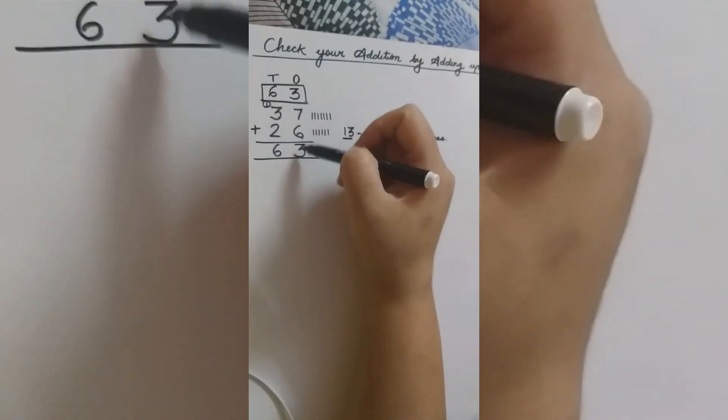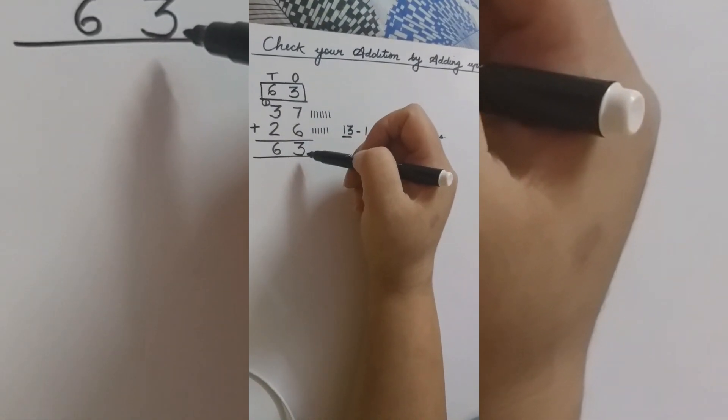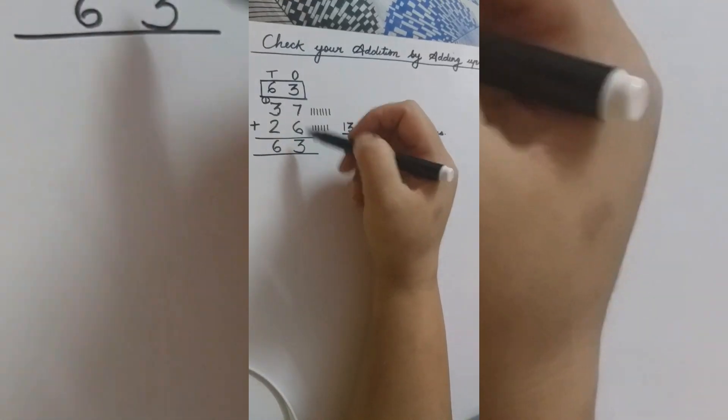So both the answers are the same, which means our solution is correct.